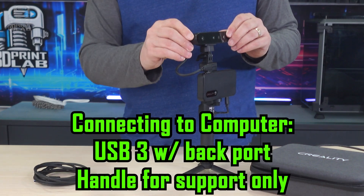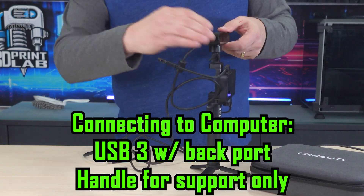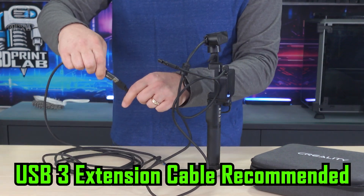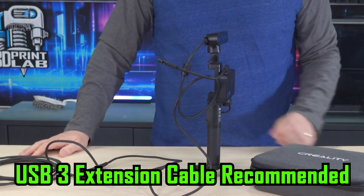Connecting with the USB cable, they recommend connecting to the back of the computer for best power and connectivity. The power bank handle doesn't need to be turned on when using the cable, but I think it's worthwhile to keep it on there just to hold it steady. Even though the USB cable is pretty long, if you're using a desktop PC, you'll probably want to invest in a USB extension cable.